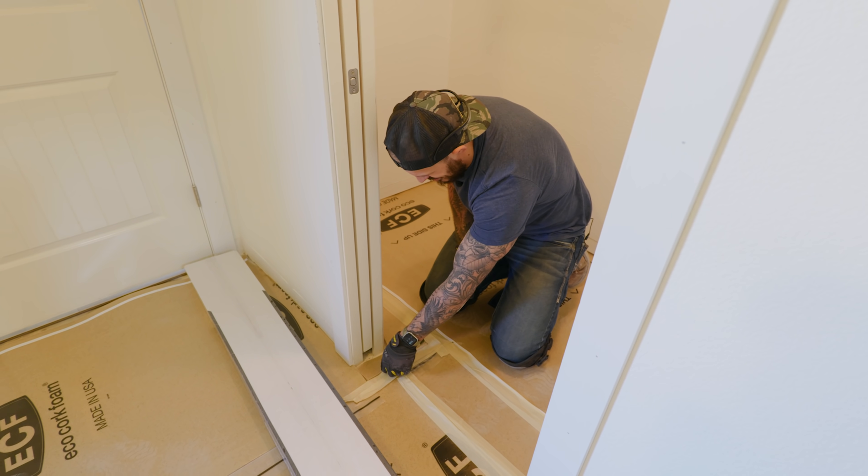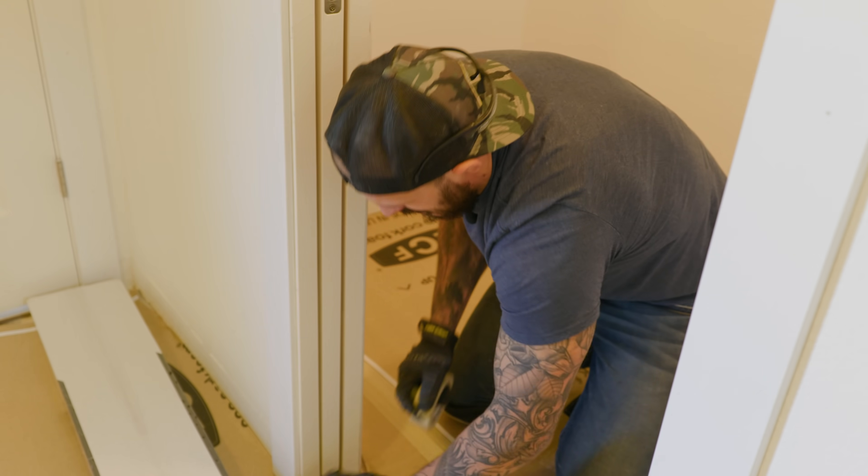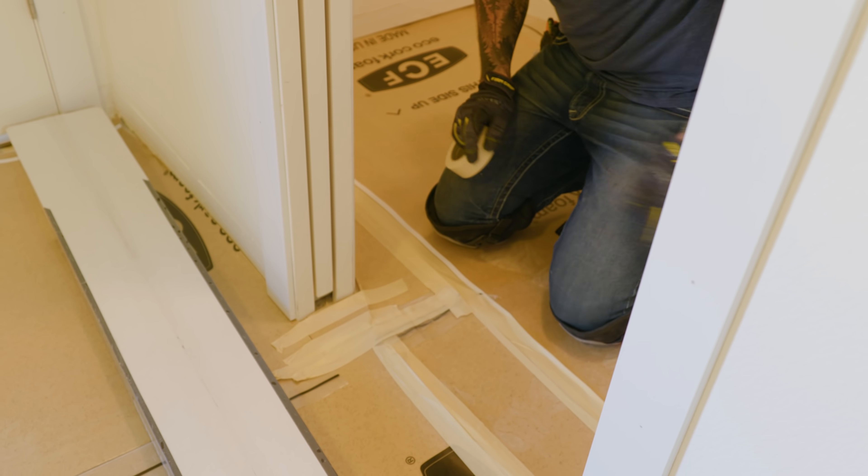Look at this cute little patch — everywhere we're gonna make sure we have sufficient underlayment, even the cute little ones. There you go, little buddy.